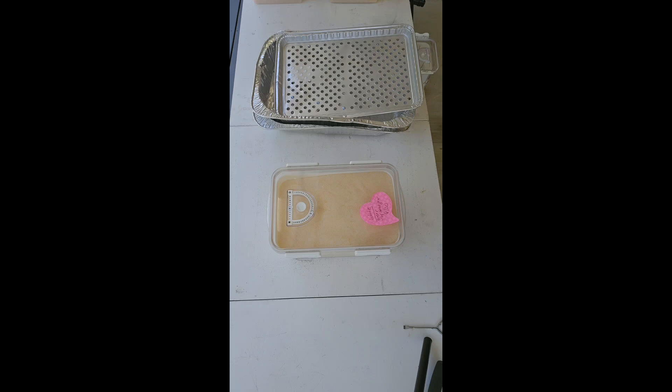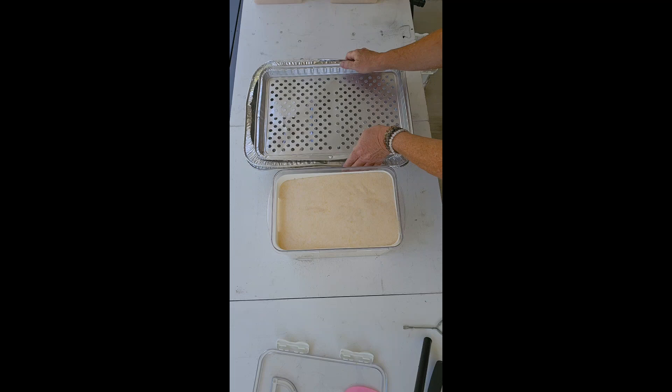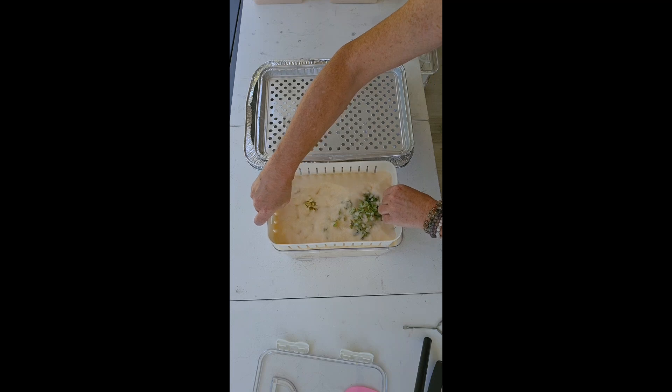Hey everybody, let's do some floral preservation. This is the hydrangeas that I did on the 20th — it is now the 28th, so they've been in here for about eight days. We're going to go ahead and get them going. Of course, I'm using my WiseDry basket. I've got my little foils here, and what I'm going to do is just start pulling this out — I'm going to grab the basket. This is why I love these baskets. These are green and white hydrangeas and I'm going very, very slowly, just checking quickly.